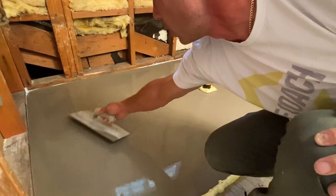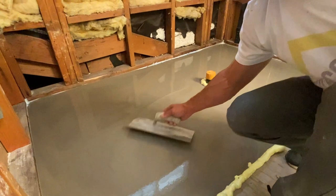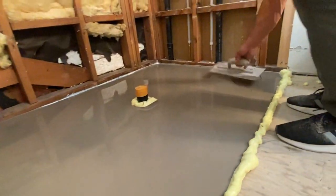Hello, welcome to Tile Coach. I'm Isaac Ostrom. Thank you for being with me today. I'm going to show you this video on why you do not want to use Ardex Liquid Backer Board on a self-leveler for a shower pan.